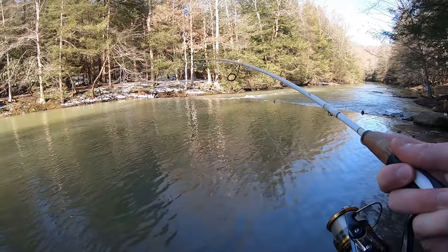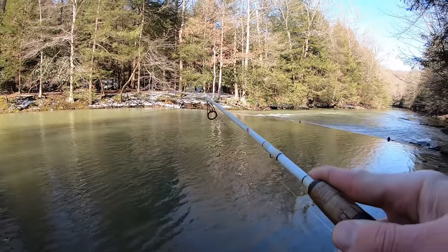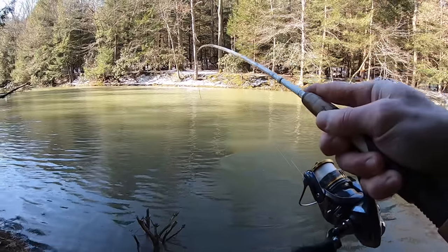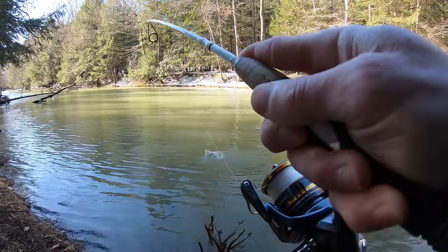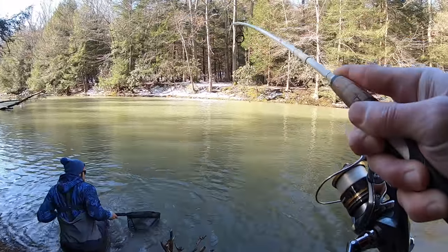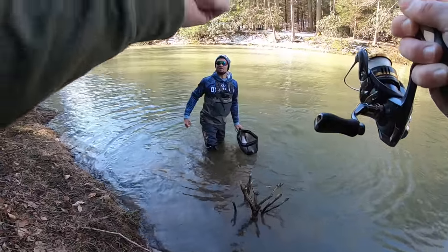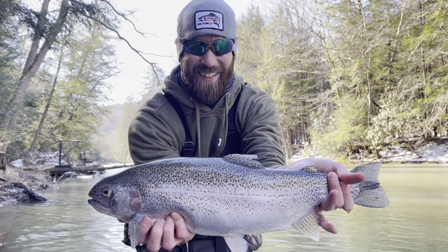Fish on! I thought I was stuck — oh okay. Yeah, I thought I was stuck. Is it a rainbow? Yeah, I think so. I think it's pretty decent. Dude, that was like the third cast. Alright, I think I got him. Let's go — that is a tank! Congratulations runner, that is a tank. That's a beast. Ready for the release? Yes sir.